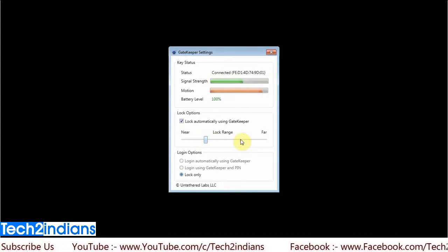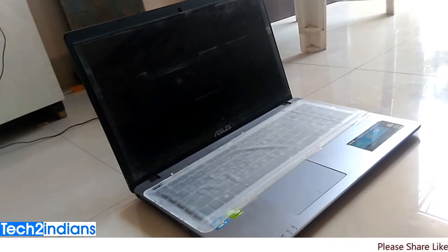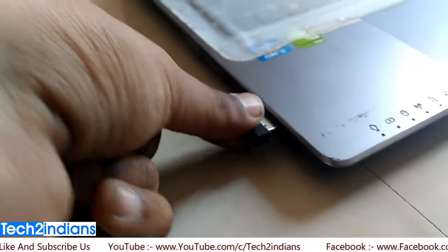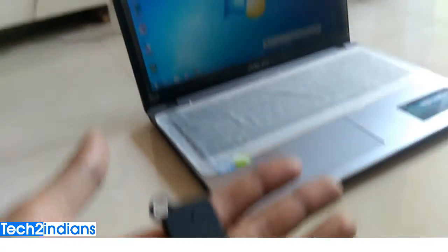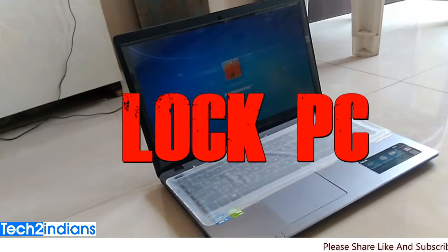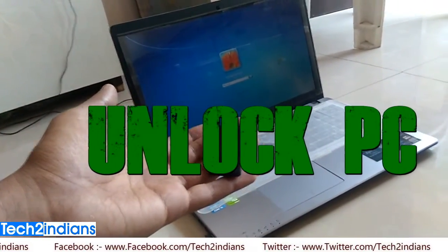These are the main system UI features. The system shows motion detection from your keychain — if I go outside from my PC it will detect a red signal, and if I come near my desktop it will show a green signal. These are the available ranges. Now I will show you the practical testing — inserting the USB device in my laptop and pairing it with the Gatekeeper keychain. When I go outside, it will lock my PC.